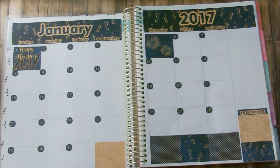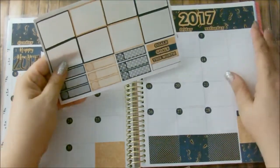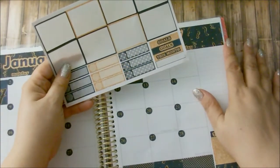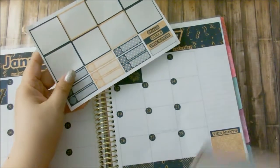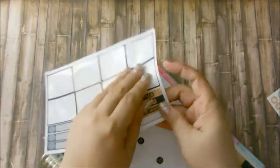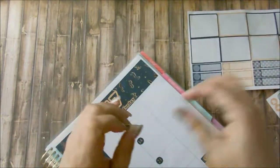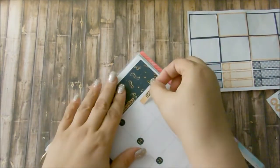Let's go look at the second sheet of this kit. Here it is — I have some goals here, so I want to actually put this up here.